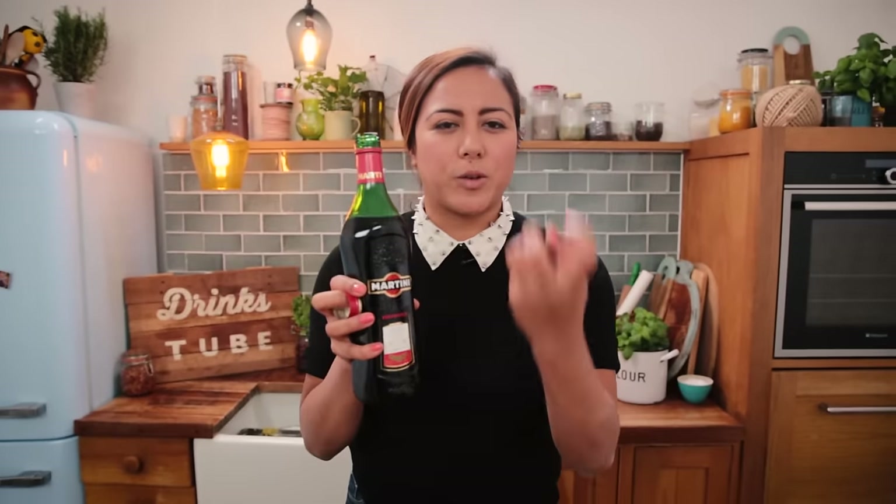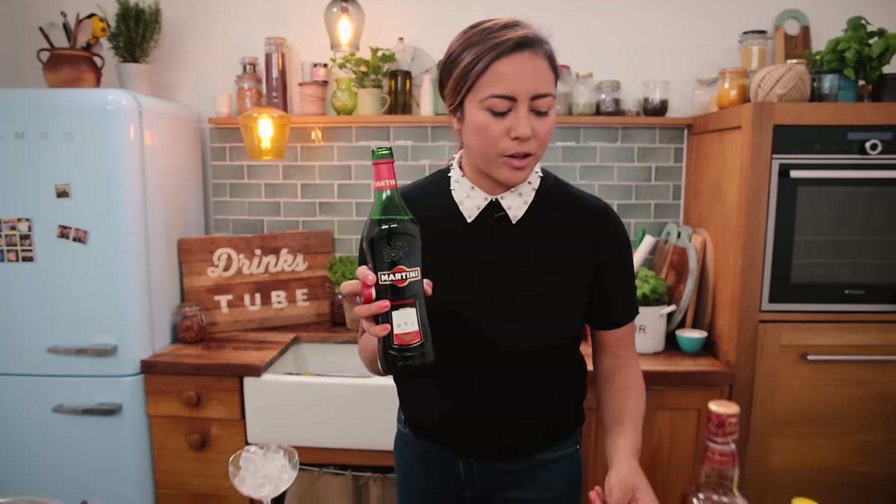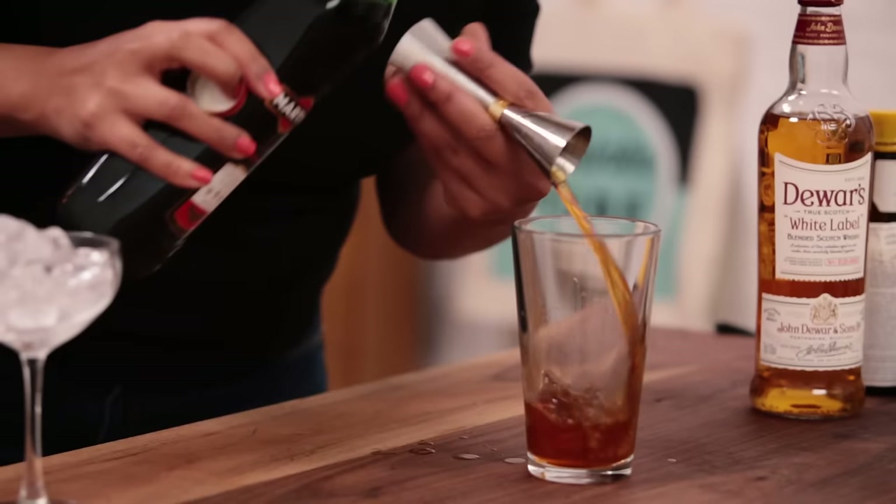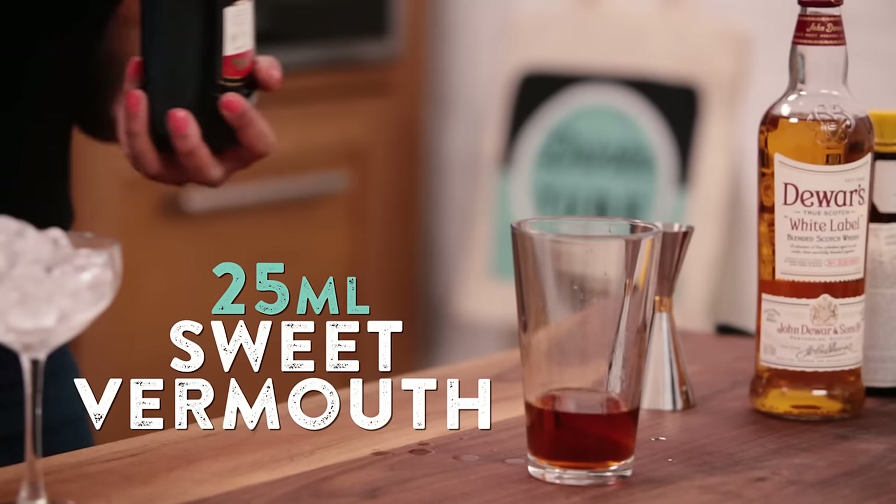Next up we need the sweet vermouth. I'm using Martini Rosso — it's a fortified wine with a lovely fruitfulness and a lovely sweetness to it, but without the heaviness. I'm going to use 25 mils of this.